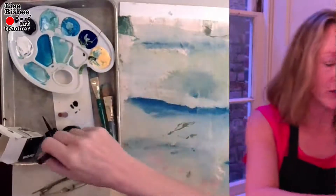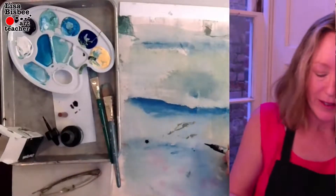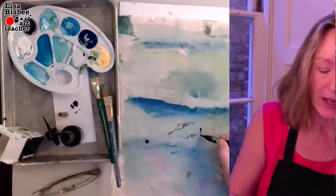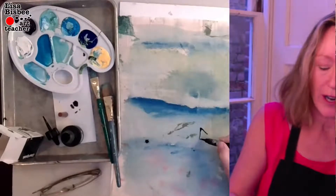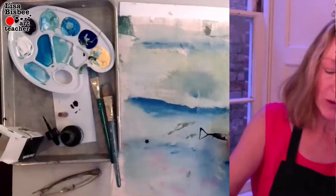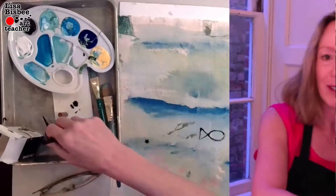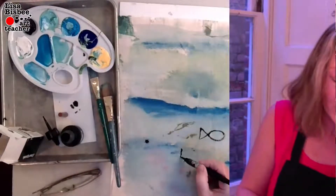I just dip it in there — I did a splash right there, look at that. You can go ahead and do a triangle, then do an oval. There we are — there's one fish.